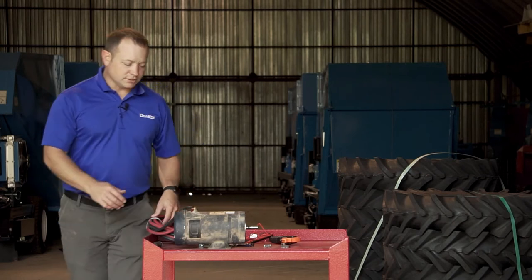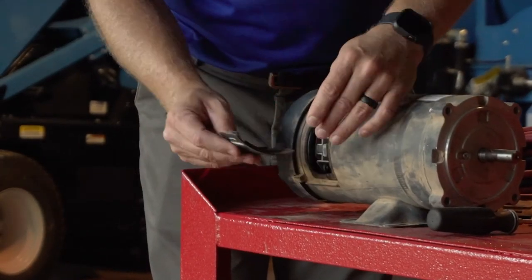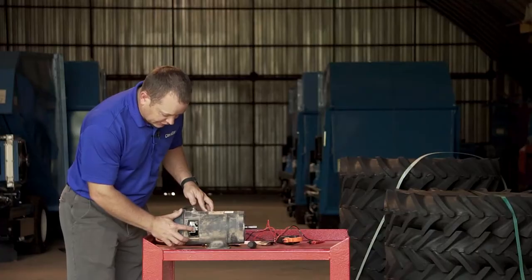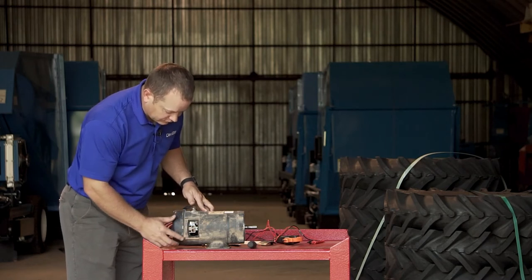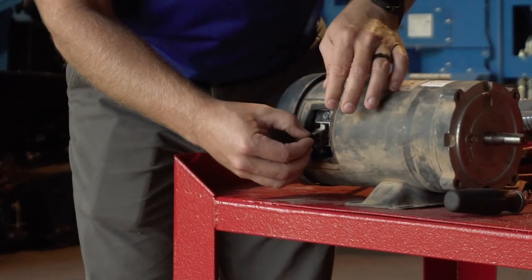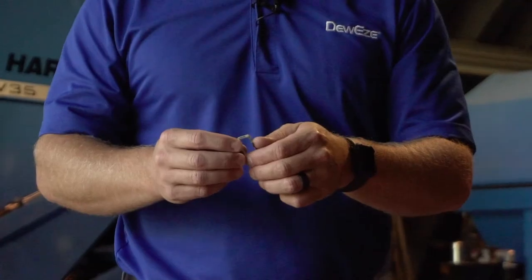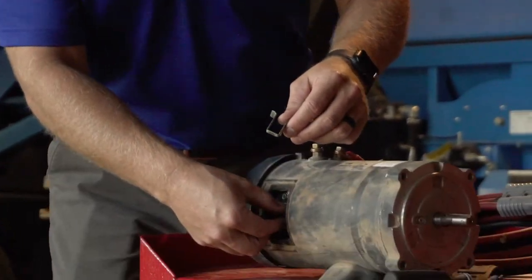When we go about changing these brushes, we remove the plastic cover first. The first thing we look at is the retainer. Sometimes this retainer will be loose, sometimes it will be hard to move. In this case it moves somewhat freely, but it's not as springy as normal. When we pull it off, we immediately notice that there's a lot of burn marks around it, which is a sign that this electric motor has probably overheated at some point in its life.